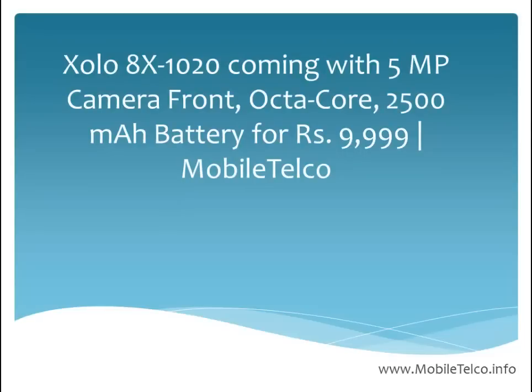Hi viewers, welcome to the official YouTube channel of the Mobile Telco. Today we are here about the ZOLO x1020, the latest handset which has been launched by the ZOLO company recently.